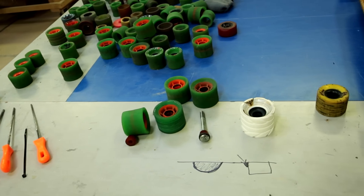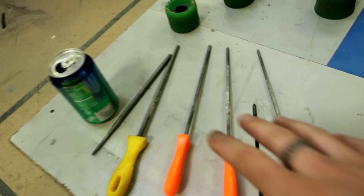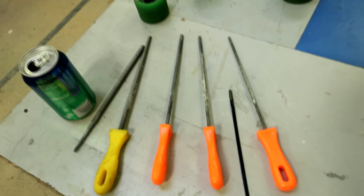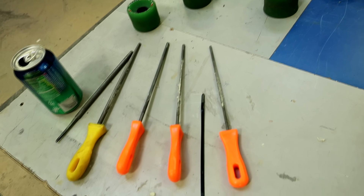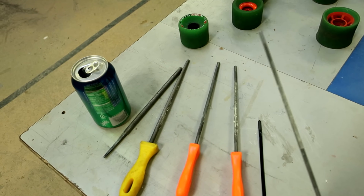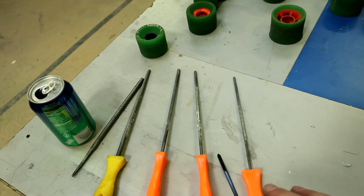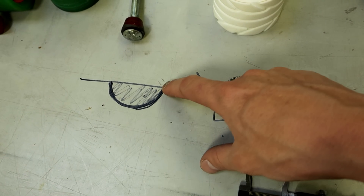Now that we know how to make the rainwheels, let's talk about them. Specifically the first thing I want to talk about is the files — I said to use round files, not square files, not a knife or whatever other stuff people are trying out there. Files are a lot safer; there's not a whole lot that can go wrong if you slip with a file. But more importantly for the design, we want a rounded bottom for our groove.